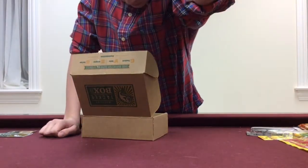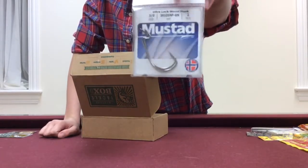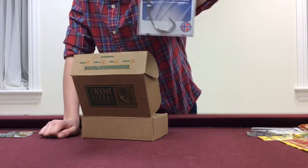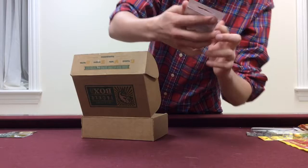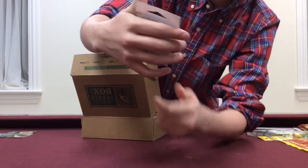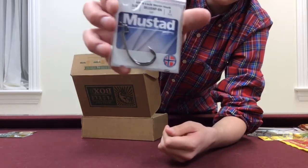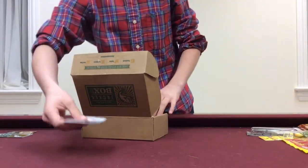First we have the Mustad Ultra Point Ultra Lock Hooks. This is a three-aught hook, or two three-aught hooks. A really nice hook you can use for the soft baits as well. They've got the longer bend and they're ultra lock — it's just a regular worm hook. It'll work really nice for some of these soft baits, so can't wait to try that out.